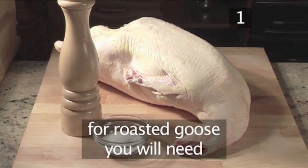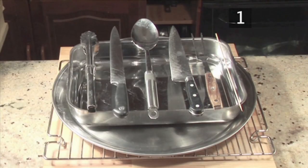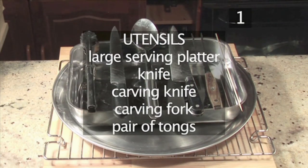Then for the roasted goose you will need a 4.2 kilo goose and salt and pepper to season. And these are the utensils: a chopping board, a wire rack, a roasting tray, a skewer, a metal spoon, a large serving platter, a knife, a carving knife, a carving fork, and a pair of tongs.